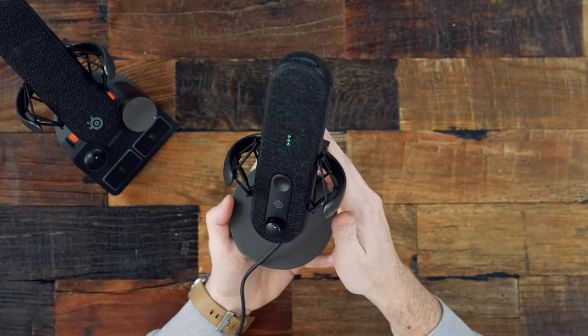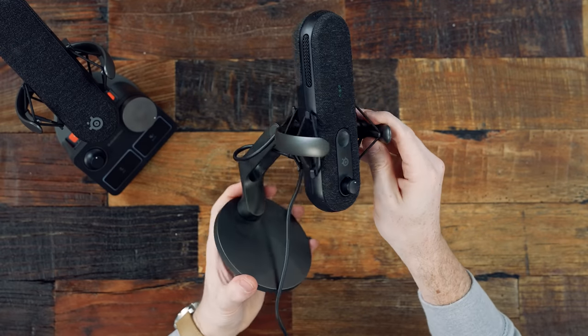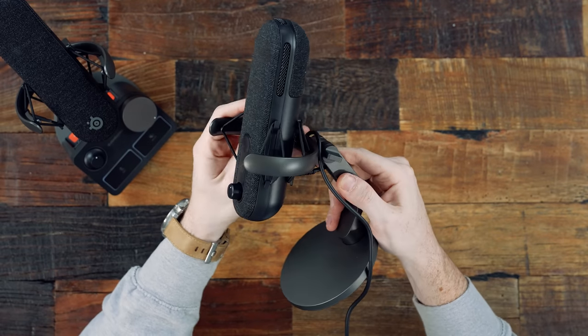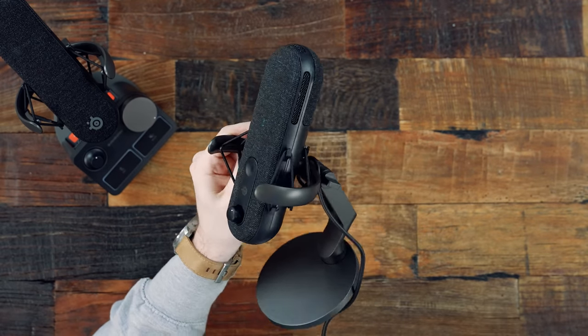The built-in stand with shock mount feels and looks really nice. If you don't want to use it on the stand, there's an included boom arm adapter so you can mount it closer to your face if you prefer. You do have those options. That's a quick overview of the Alias.